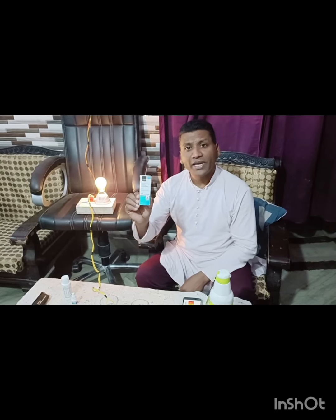Gastric, heart, BP, blood pressure, sugar, migraine, thyroid — this is a result of paralysis. This is the most important work.